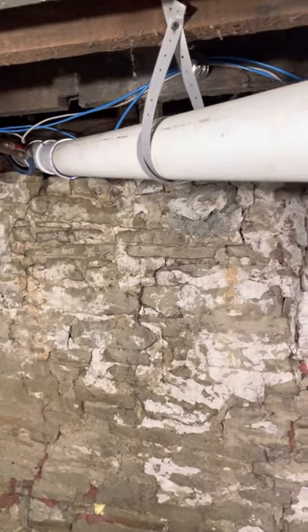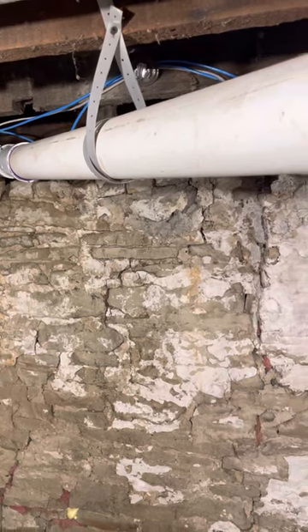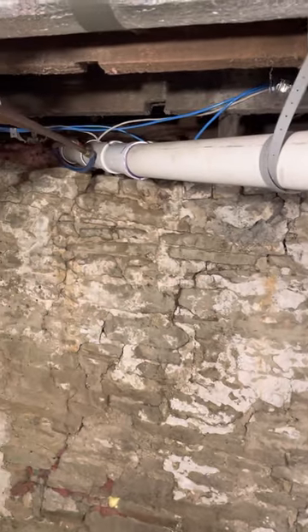We are in the basement of 222 Camp Horn Road.